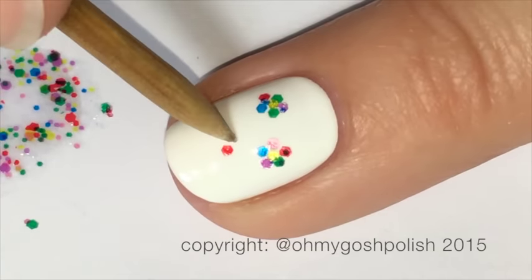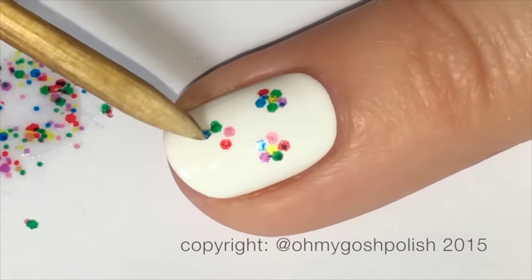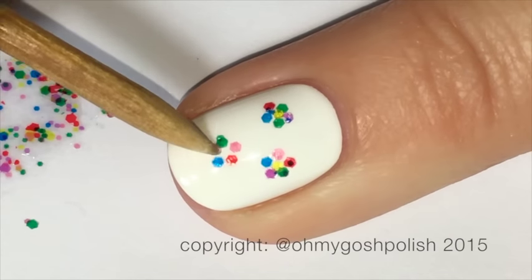As you can see, I'm using an orange wood stick simply because I have a lot of them, but you can use a toothpick or anything with a fine point to do the glitter placement.